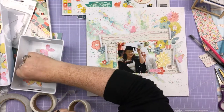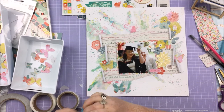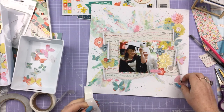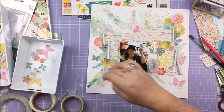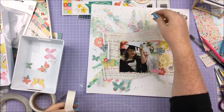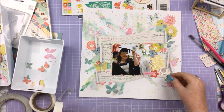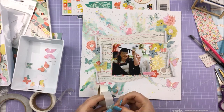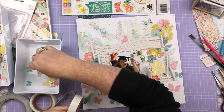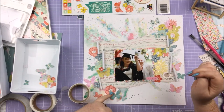I love butterflies on a layout, I love them on any craft — lots of fussy cut or die cut butterflies just everywhere. I think I used all of those butterflies, they're just so pretty, I wanted them everywhere. I think they work with the watercolor splash because it's like they're coming out of the splash and flying around.